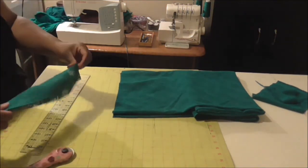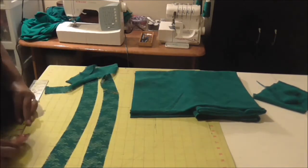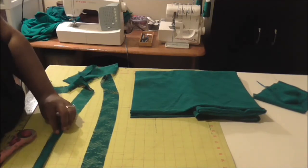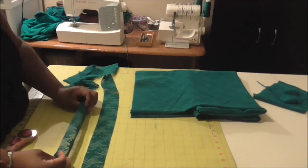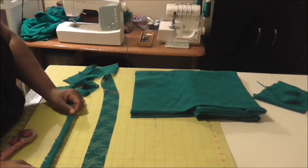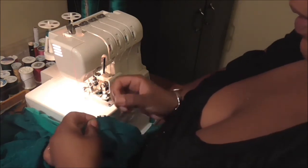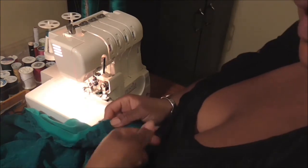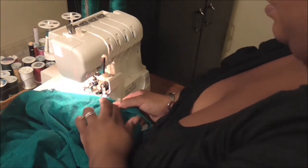I get nice and even two-inch strips. What I'm going to do is take these strips, fold them in half, and press them, and then sew this onto the top of my dress. I like to start at the back of the dress and make that be my starting and stopping point — I do that with a lot of my garments.